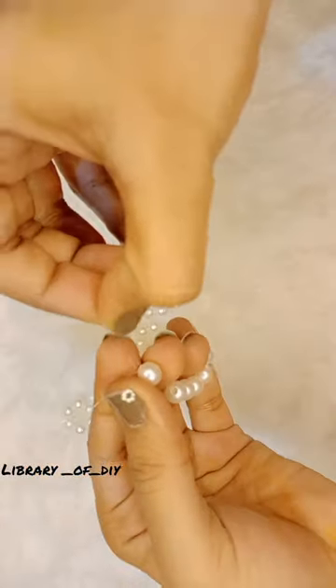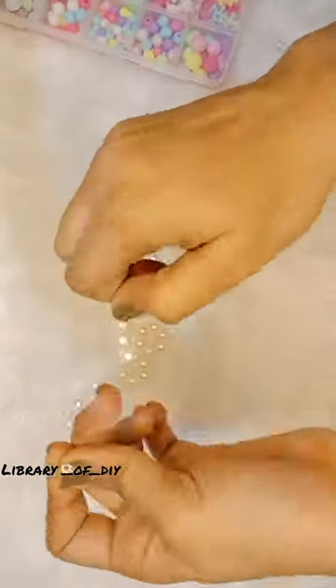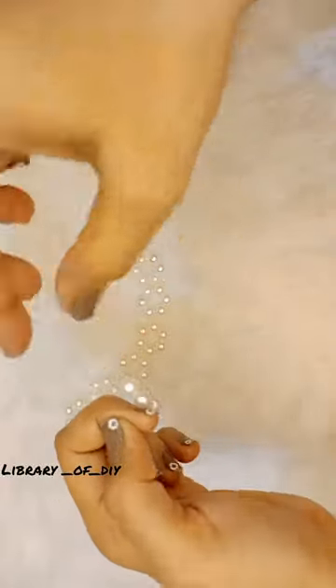First, we take 5 pearls and simply insert the thread through them. For the 6th pearl, we have to insert the thread left to right and right to left.